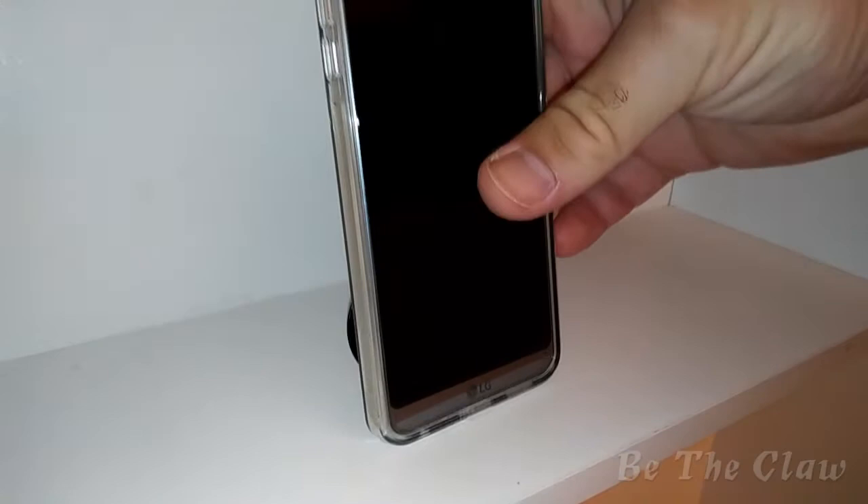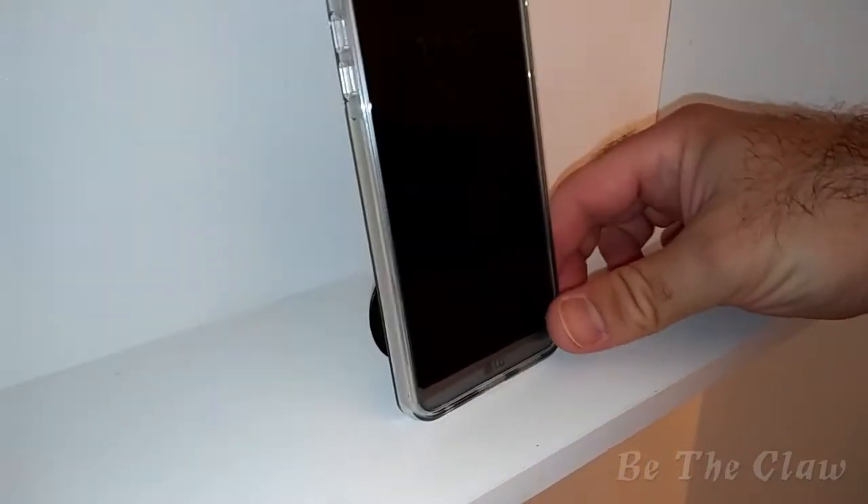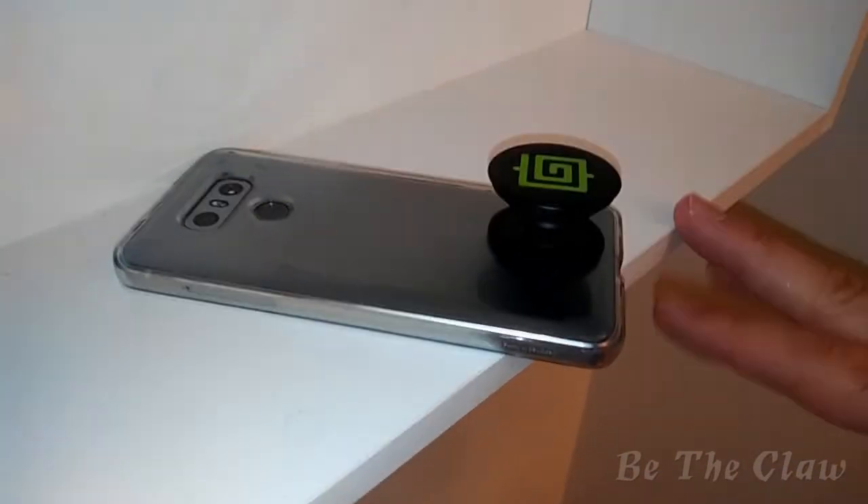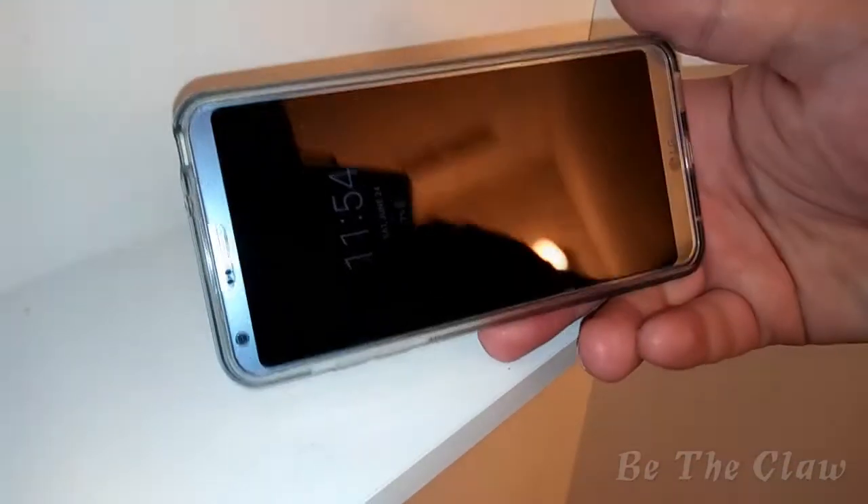So if you want to stand it up vertically, it will stand like this. And if you want to watch a movie or anything in landscape mode, it would stand like this. If you leave the pop socket expanded, it makes it much easier to just grab the phone and flip it over.